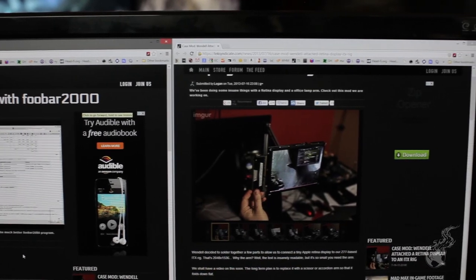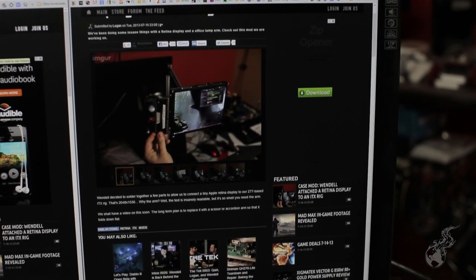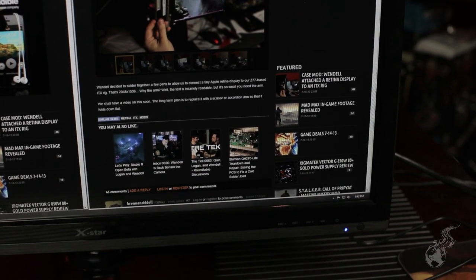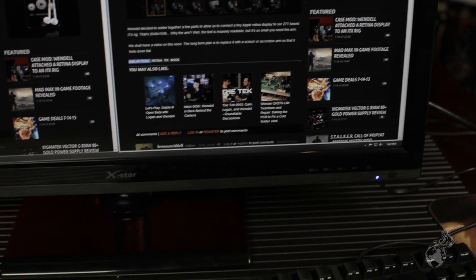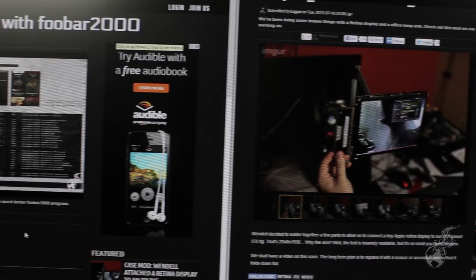That's hurting my head. So let's go ahead and cover the specs on this one, and then we'll talk about some of the pros and cons versus the Shimian, because I've pretty much determined that the Shimian is the favorite in this price range as far as the LG panel goes. First off, the specs: it's a Samsung PLS panel, 27 inches, 2560x1440. The static contrast ratio is 1000:1 — that's the same as the Shimian. Viewing angle is 178 degrees.